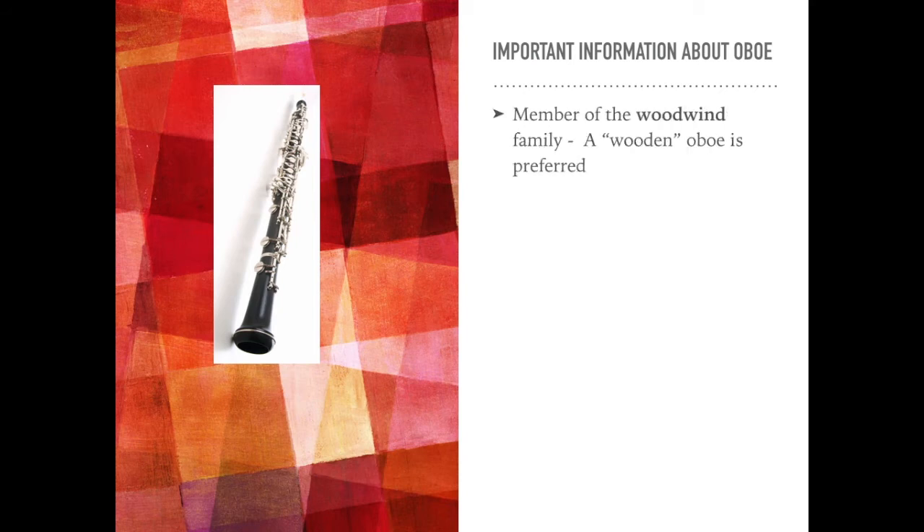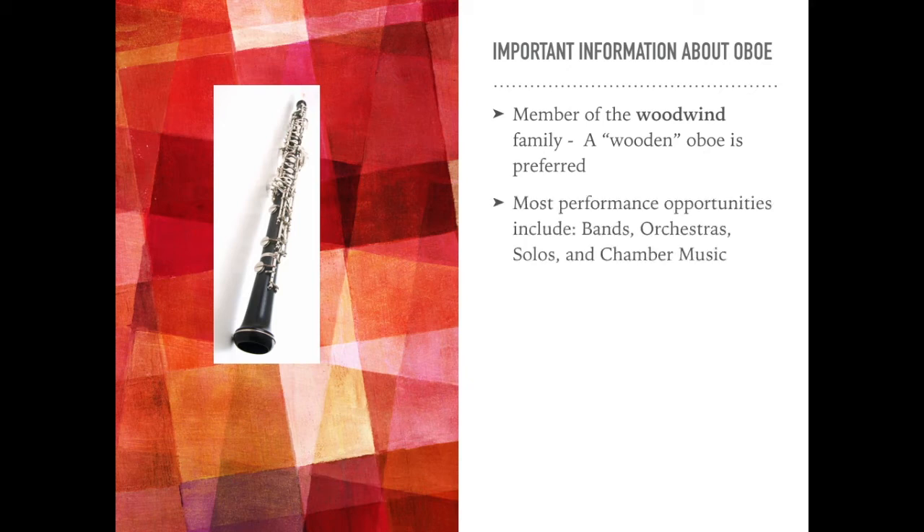As a member of the woodwind family, a wooden oboe is preferred. Most performance opportunities include bands, orchestras, solos, and chamber music. Oboe is typically not a jazz band instrument.